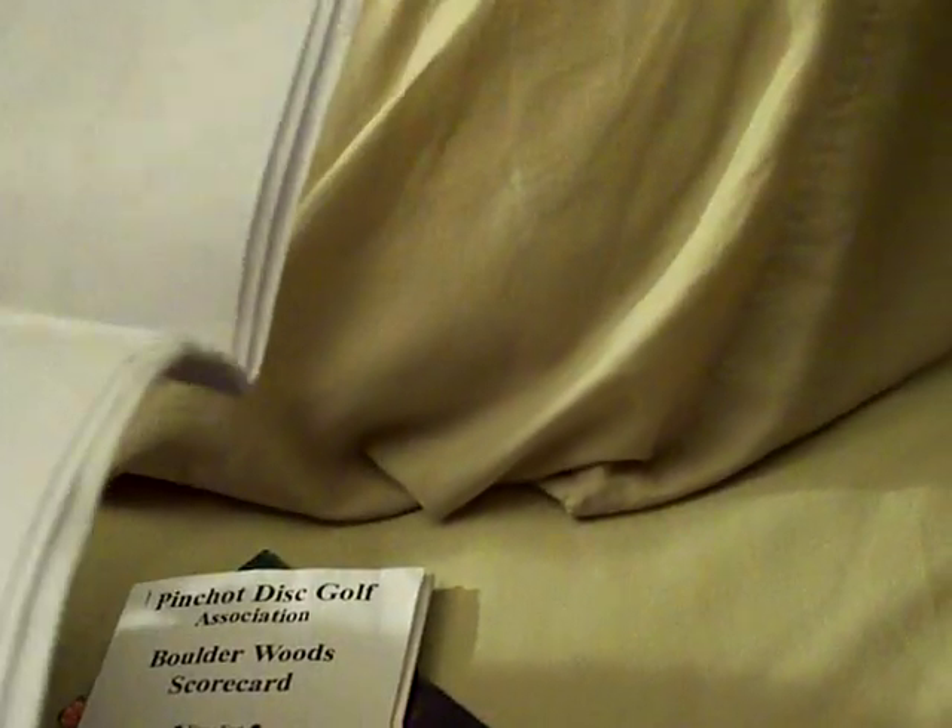In the back I keep some scorecards and maps for my local course. It's free, which is nice. This course is at my church camp. I keep a rule sheet, a scorecard, a map of how to get there, and a pen — that all helps out. If you have any comments or suggestions on what I should get next, let me know. I'm looking at a couple different discs and will probably only be getting champion plastic. That's about it!